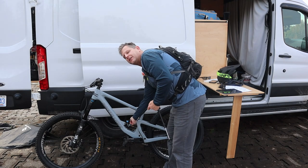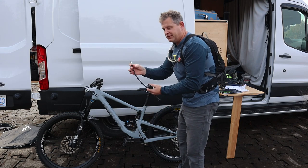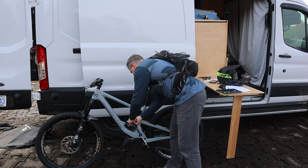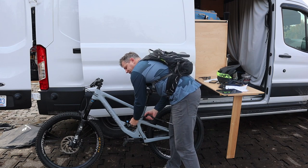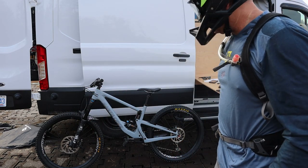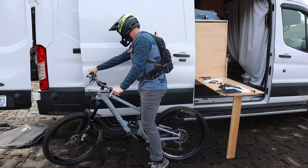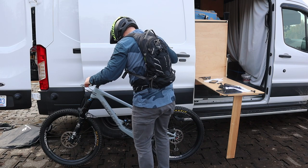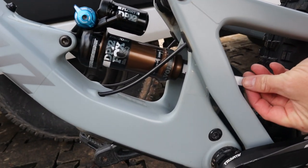We're going to set the pressure in the shock to 190 to start. By the way, this is one of the pain points about the shock tunnel on a Santa Cruz Bronson — the air valve is kind of hard to get to. I recommend a low-profile shock pump. We're at 198-199 right now, which is probably a little heavier than ideal, but we'll start right there. I'm going to use the side of the van to balance myself.